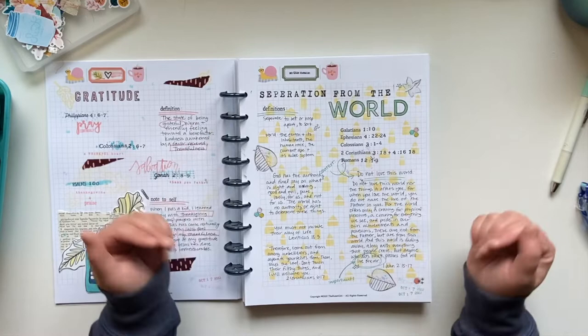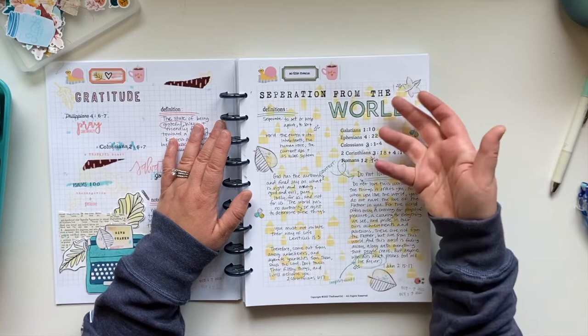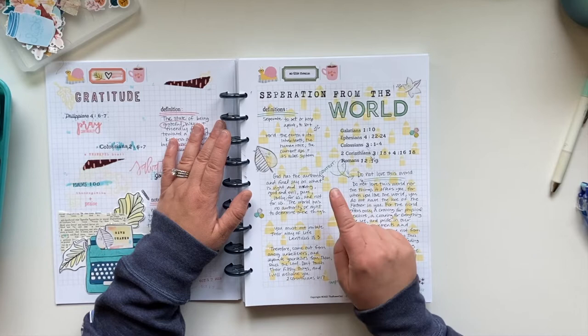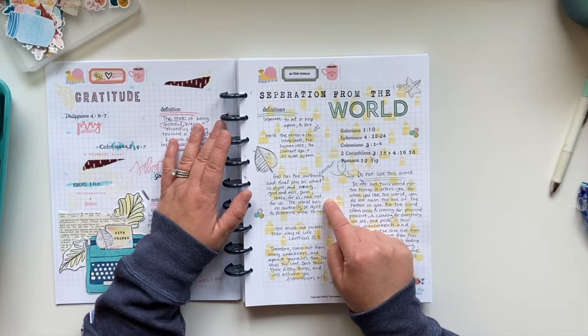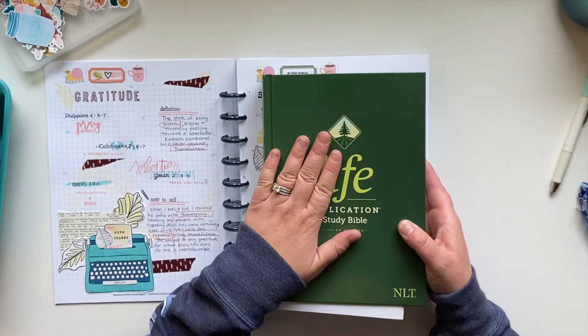I did not journal on this page. What I did here was I took and defined the word 'separate' or 'separation' — I chose to define 'separate' and 'world' from a biblical perspective. I have my definitions. Then on this particular page, I listed out the scripture I'm going to be writing. I also did a tiny bit of journaling, which I forgot I did. And then I just wrote out a few scriptures that also pertain to this idea.